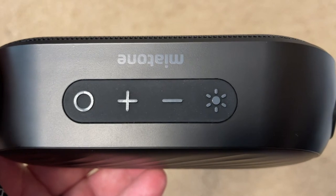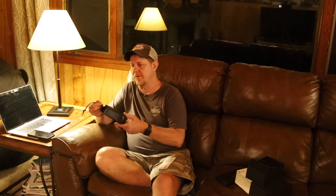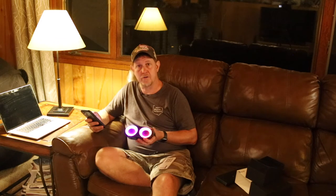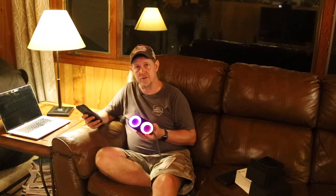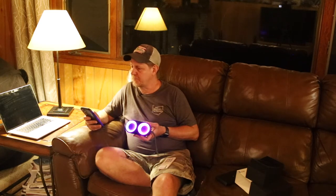You've got a plus, minus, and a round button on the top, and then a light button on the top — so four buttons total. One looks like a sun or a light, one's a negative, one's a positive, one's round. This can also be used with your Siri or voice assistant, and it can be used for hands-free voice calls. Small enough to travel with too. There's also a TF card — a micro SD card — you can plug in, store your music on that, and play without needing a phone. Check out those lights, that's pretty cool.